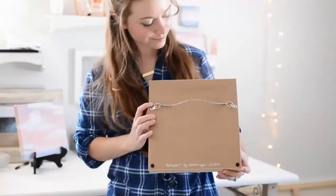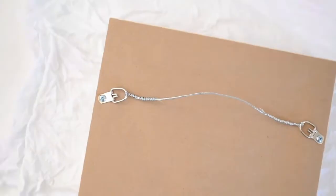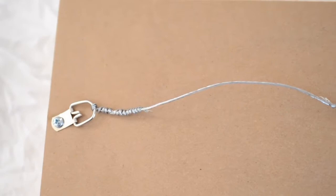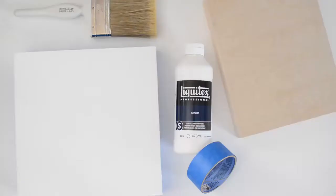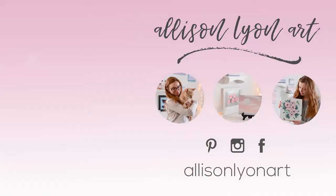That's it for this video — I hope it helped you! If you're curious how to finish the back side of your artwork once you're done, I linked a video in the description that will help you. If you'd like to see more art tips like this and painting timelapses, be sure to subscribe to my channel. Bye guys!